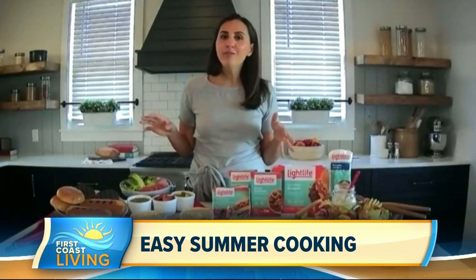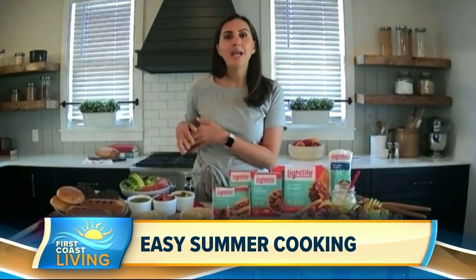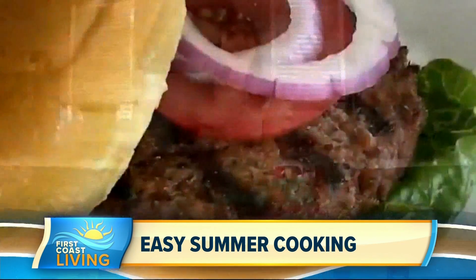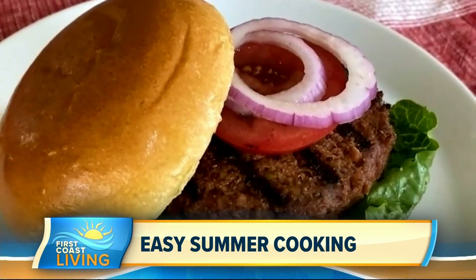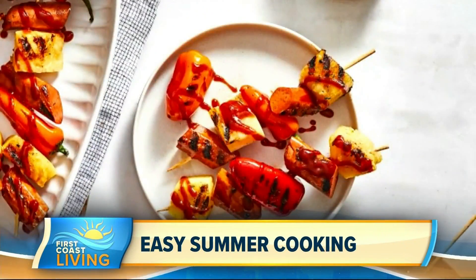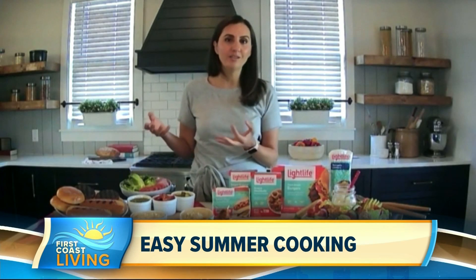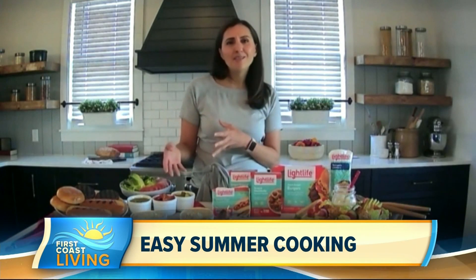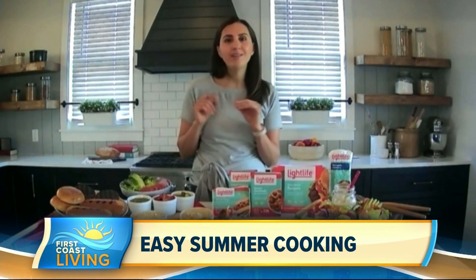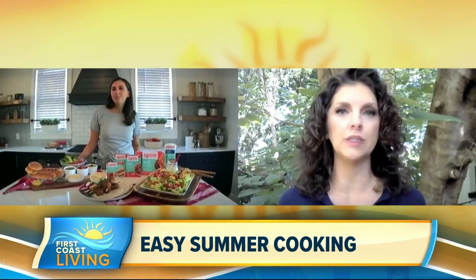For backyard barbecuing, we all love burgers and dogs — it's really popular. What I try to do is add a little more balance by using Light Life plant-based burgers and their Smart Dogs as well. To make it even more fun, you can set up a DIY condiment bar. I have traditional condiments like mustard and ketchup, but also some fun Mediterranean ones — sundried tomatoes, pesto, and even hummus to put on your burger. Super fun, very light and fresh.